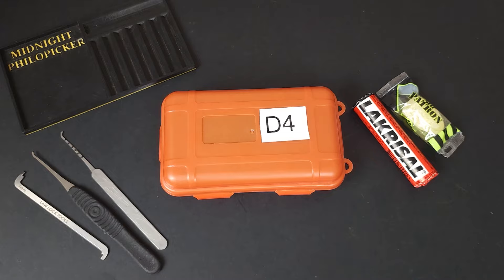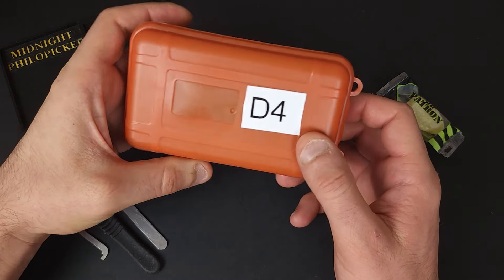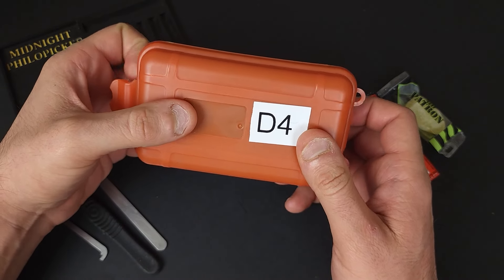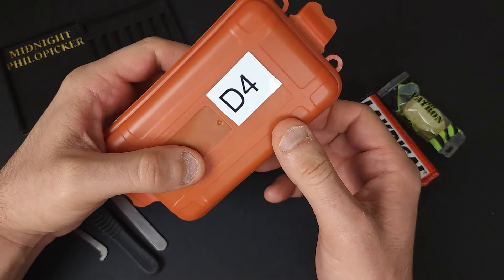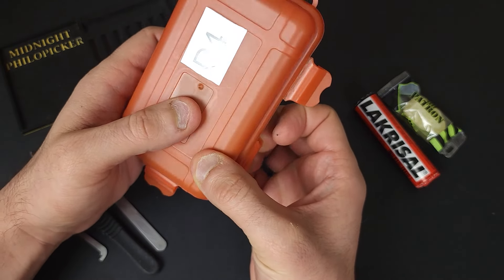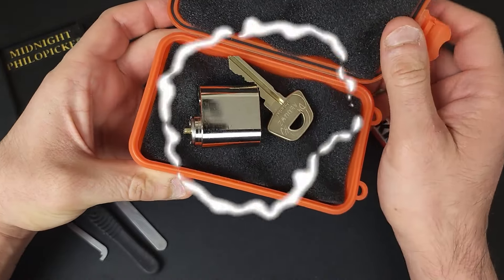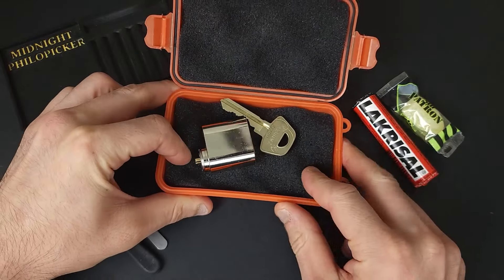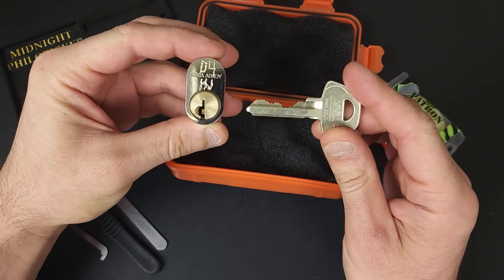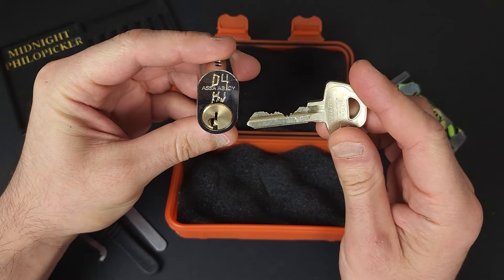Hey guys, it's Midnight for Lockpicker, and I'm here with a challenge lock that was sent to me by H.J., who is an up-and-coming Swedish lockpicker that's relatively new to lockpicking, but has already shown a really strong passion for locks and lockpicking in general, and also has shown a really keen mind. He's a really cool person, and decided to send me this challenge lock, which he made out of an Asa D12.